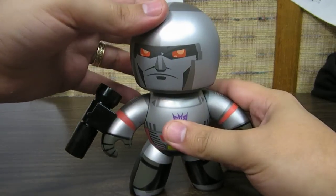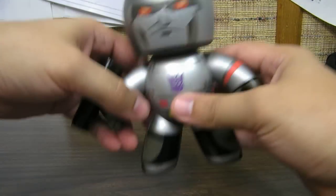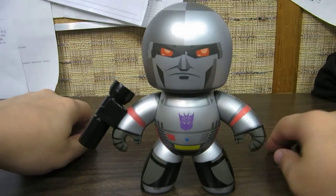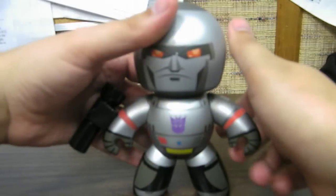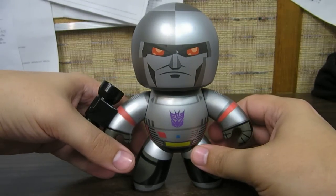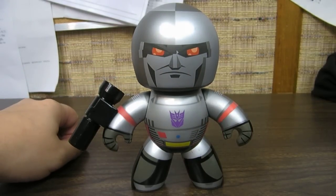A neat little version of Megatron. His head turns. He feels a little lighter or cheaper than the Lando Calrissian Mighty Mug I have — not much. It may just be that he doesn't have the cape that Lando does, who knows. But a very cool little figure — Transformers Mighty Mugs Megatron. I almost said Galvatron.